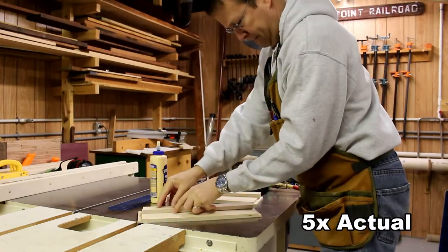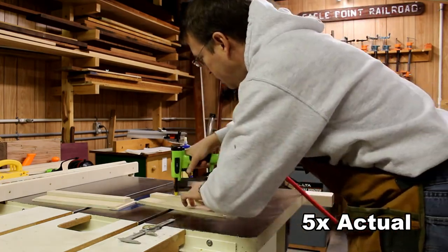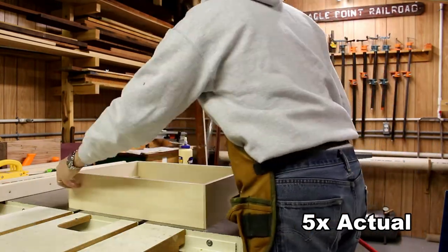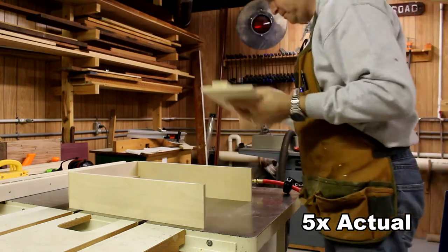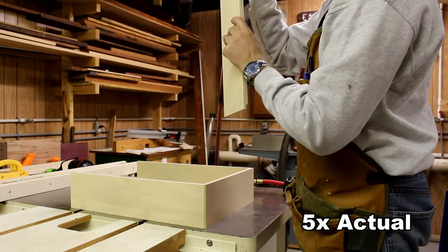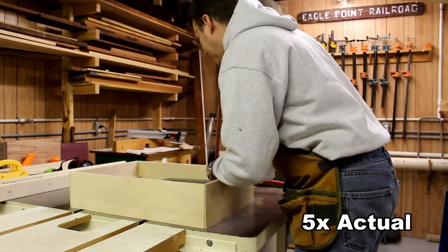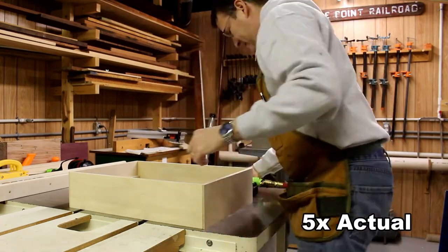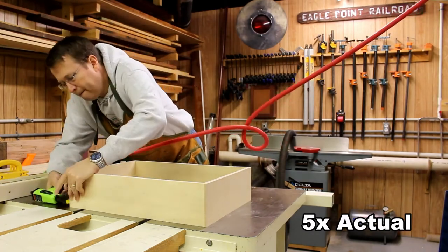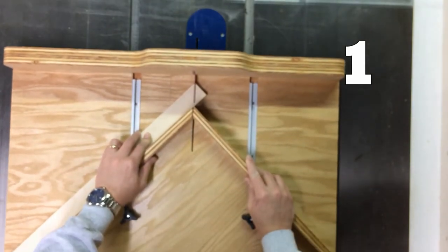Now we're going to assemble the box. The standoffs are mounted three inches back from the front, which should give enough space for the ethernet cables so you don't snag them with your arm as you're walking by. I put it all together with glue and use a brad nailer to fasten all the corners. The glue will actually hold it together — the brads are really just there to hold it in place while the glue sets up. I'm also using a try square to make sure the box is nice and square, and then it's all complete.